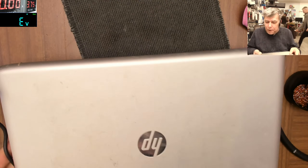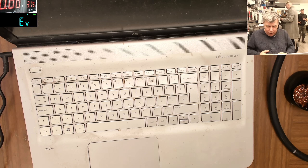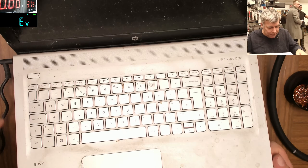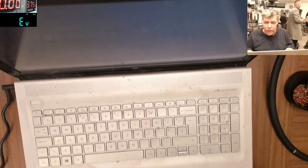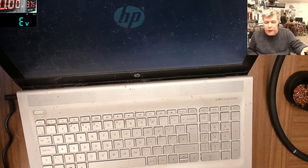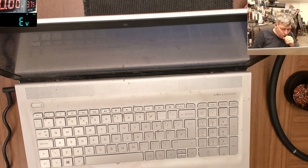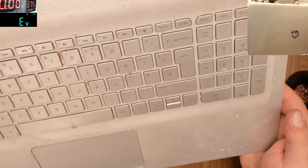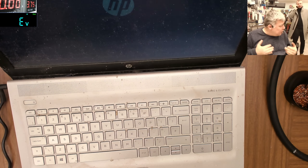Check the back case - it's proper dirty, come on. It's loading Windows. Oh this is sick - I can't even touch it. It's extremely dirty.